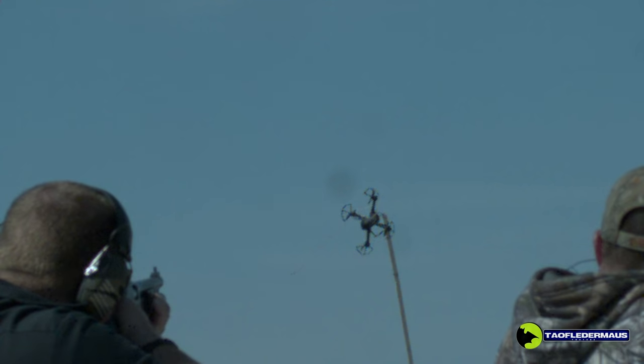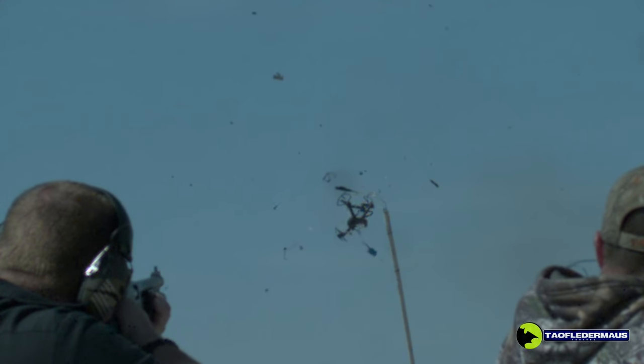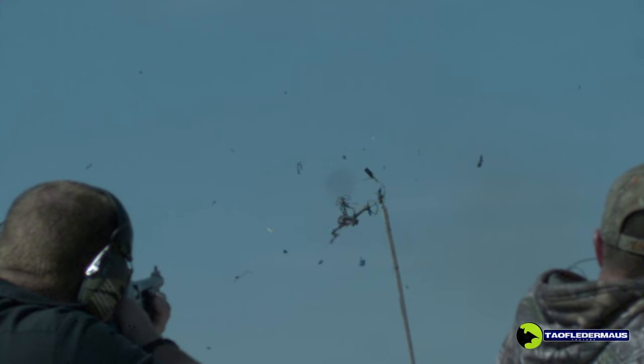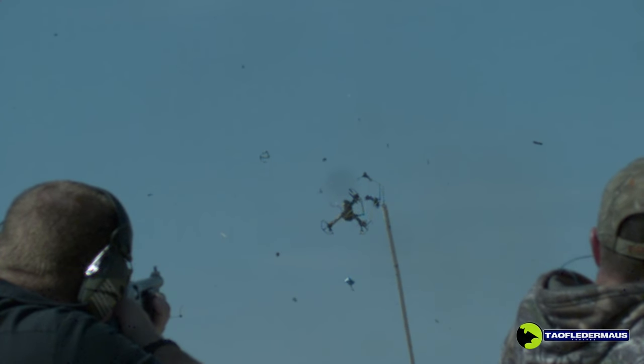One important thing to note: it's not legal to shoot down a drone even if it's hovering over your house — that's the crazy thing here. So if you could get away with shooting down a drone with a shotgun, would you use a seven-dollar anti-drone shell?